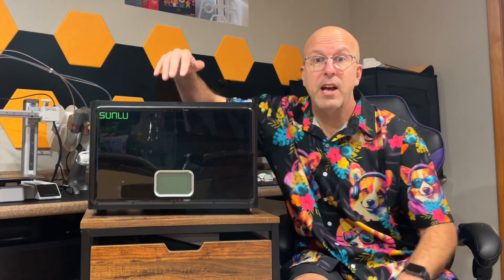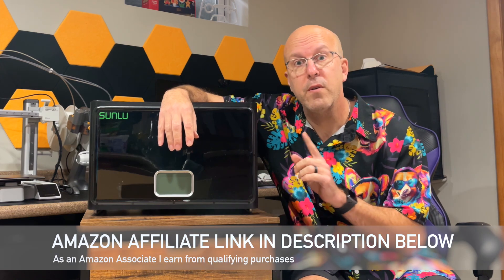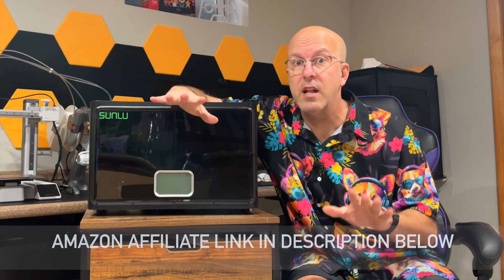Hey everyone, welcome back to the basement. I got a 3D printer and one of the things I found about 3D printing is sometimes you want a filament dryer. This Sunlu S4 filament dryer works out perfectly for the products that I'm using, which are mainly PLA and PETG.